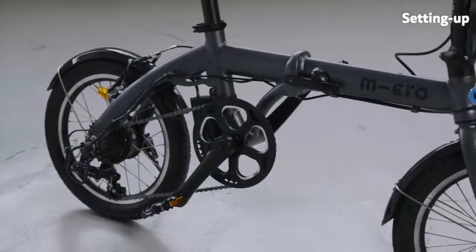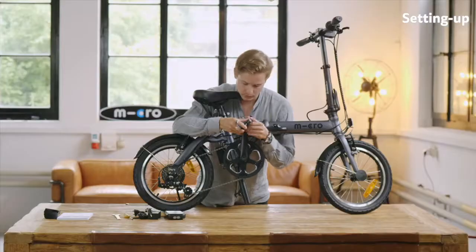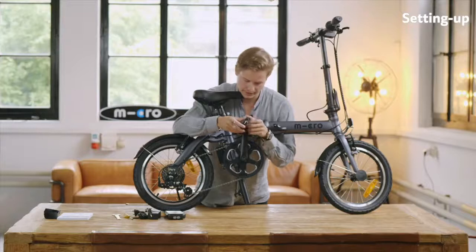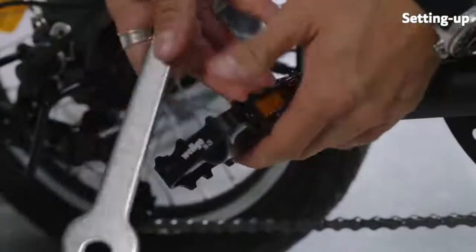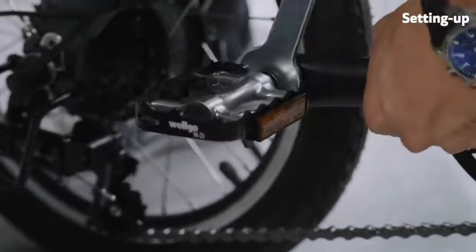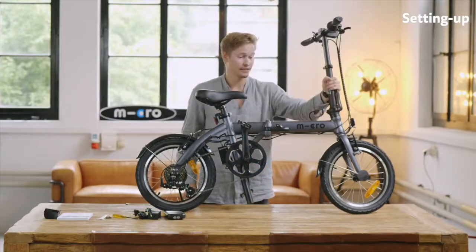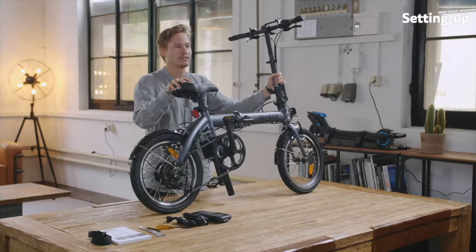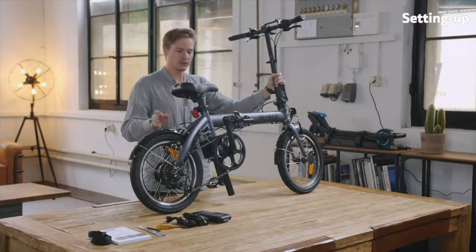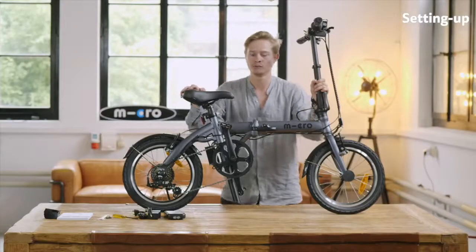Let's quickly attach the pedal — it's quite easy, you just need to screw it in here. Make sure that you tighten it hard enough. Once you have tightened that, the e-bike is set up and ready to go. Please also make sure before you use it that you check that all screws are well tightened — you have the tools provided so it's quite easy to check that.